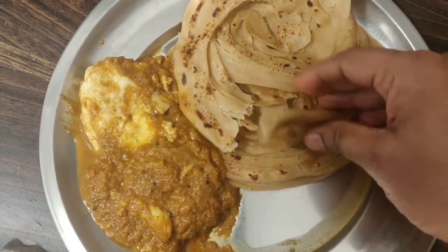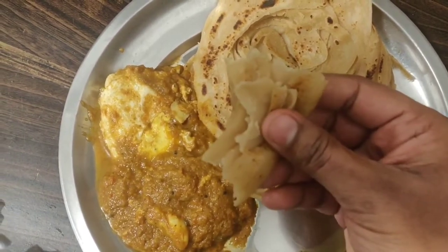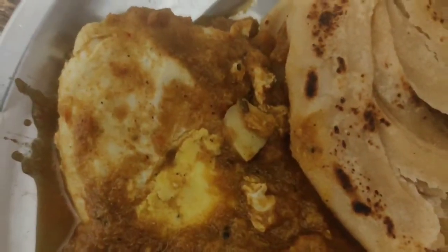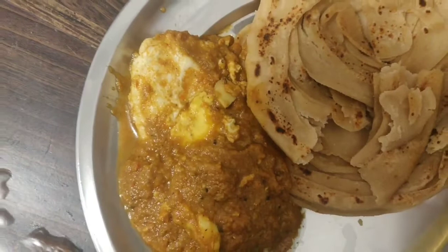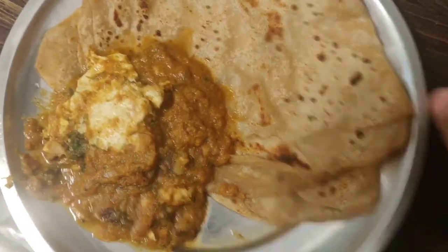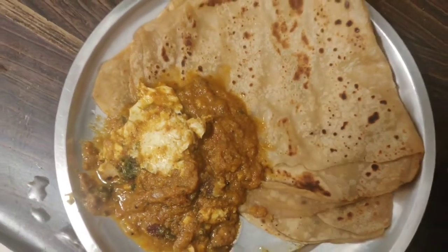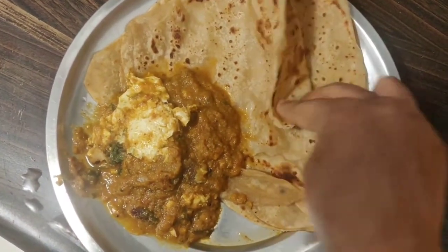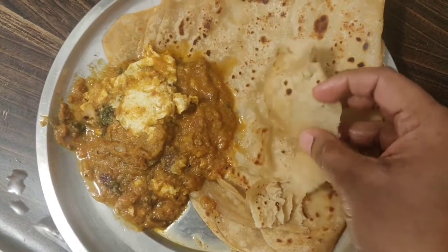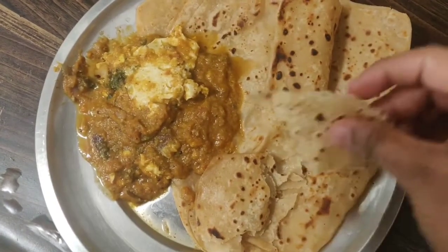The egg gravy is ready. We are going to cut it. So you can try it and post it in your comments. See you in the next video. Bye bye!